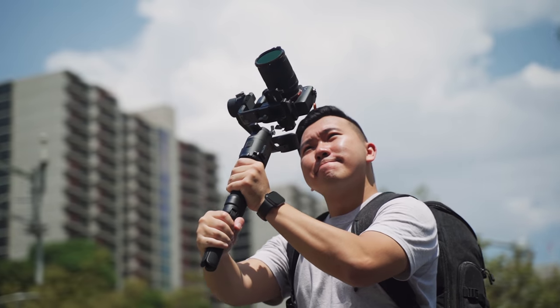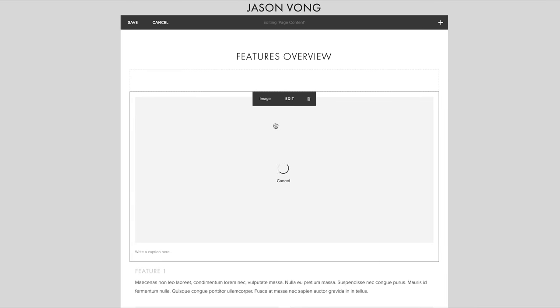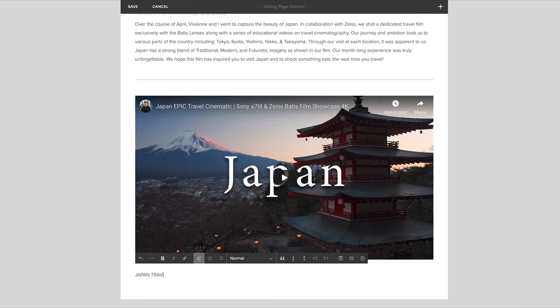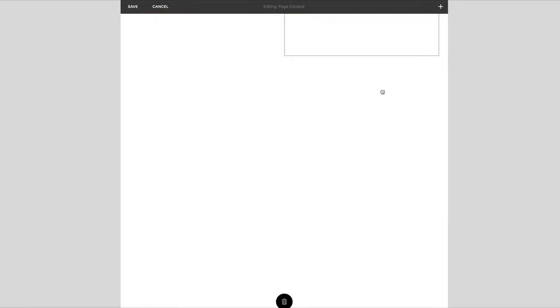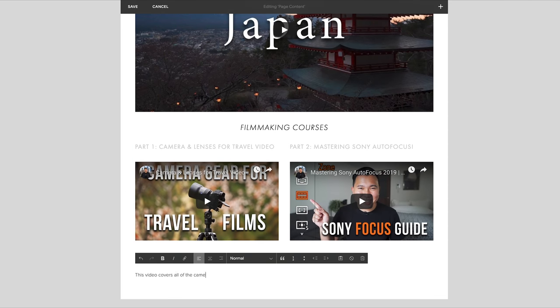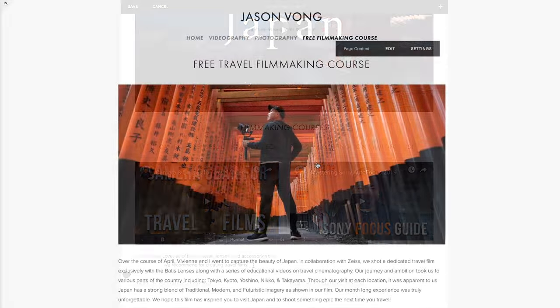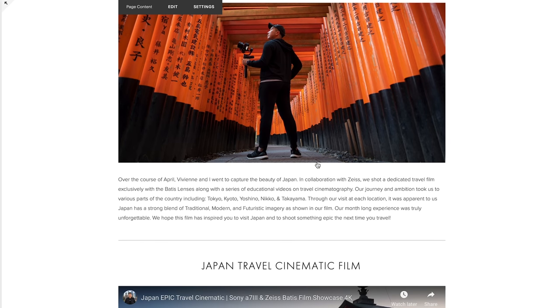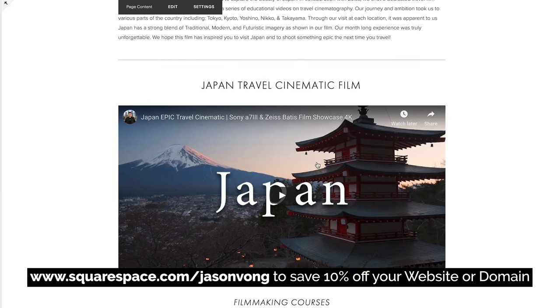Before we get into the practicality of either lens in the real world, I just want to thank Squarespace for sponsoring this video. Squarespace is an all-in-one platform to create beautiful and clean websites. Recently, Vivian and I launched our free filmmaking course and created a landing page to house all five tutorials — it took us no more than 30 minutes, thanks to Squarespace's user-friendly interface. Whether you need a portfolio or an e-commerce store, start your free trial today and go to squarespace.com/JasonVong to save 10% off your website or domain.